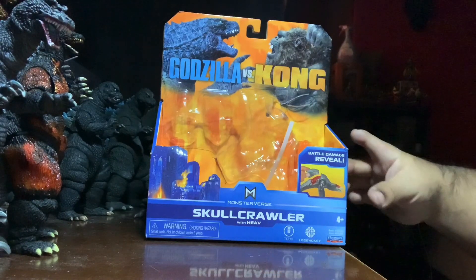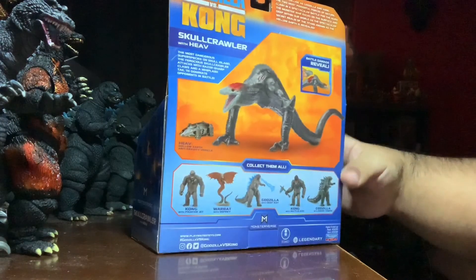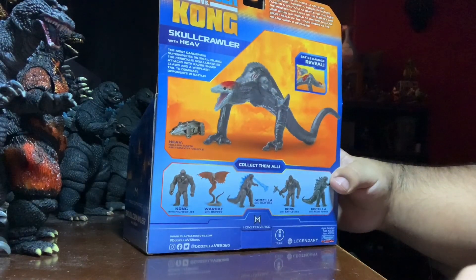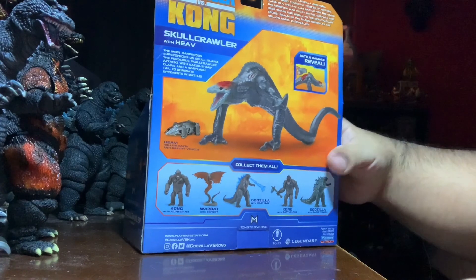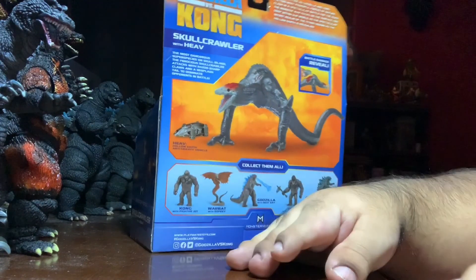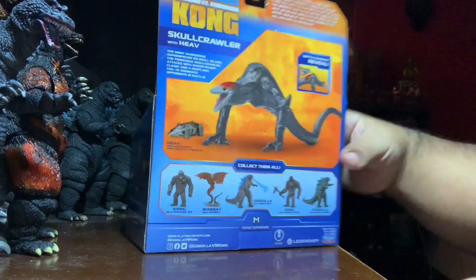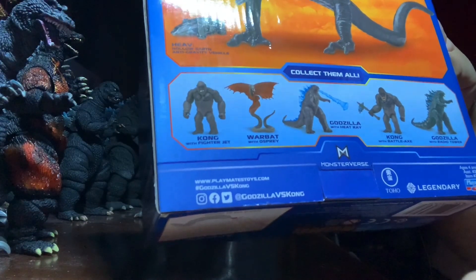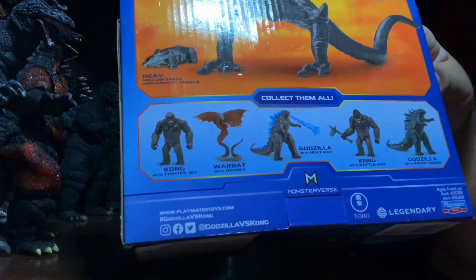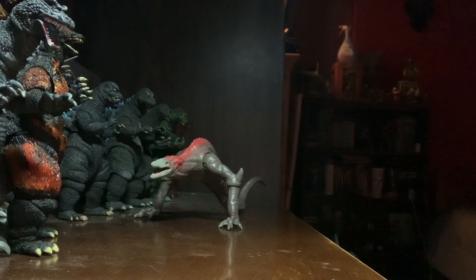I'm going to turn it around now — spoilers. The back reads: 'The most dangerous super species on Skull Island, the ferocious Skullcrawler, attacks with razor-sharp claws and the whiplash tail to dominate opponents in battle.' It comes with an accessory — a hollow earth anti-gravity vehicle. It also shows other figures in the line: Kong, Warbat, Godzilla with an accessory, Godzilla with a radio tower, and another Kong. That's pretty much it for the box.